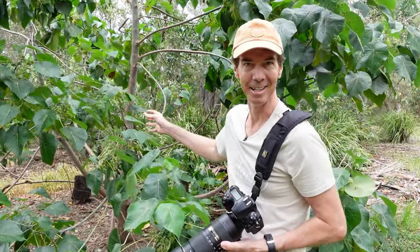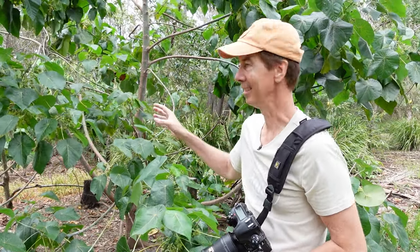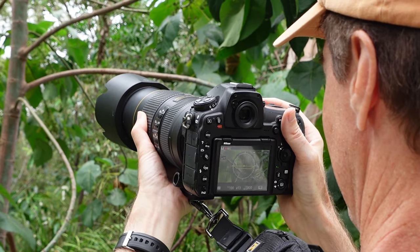This tree here is absolutely covered in rainbow lorikeets. I've never seen this many lorikeets in one little tree and I'm so close — I'm actually too close. Just getting around, getting some shots with the D850.